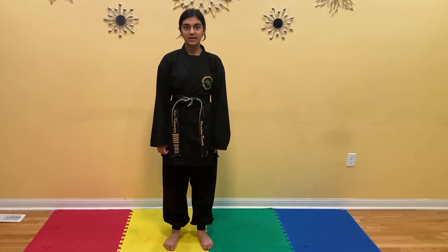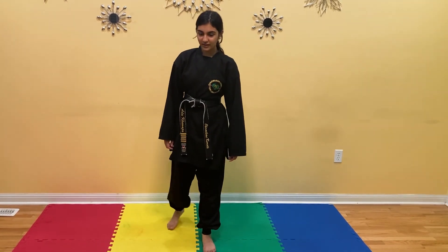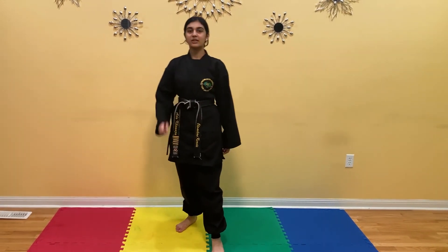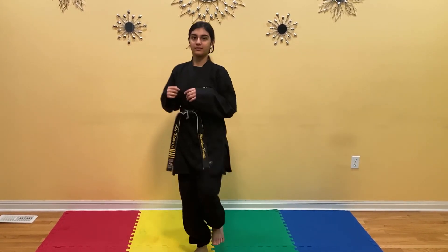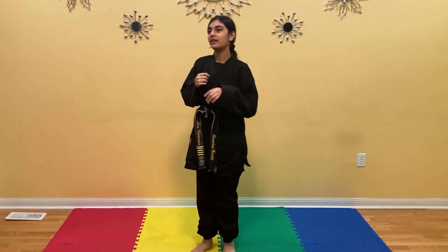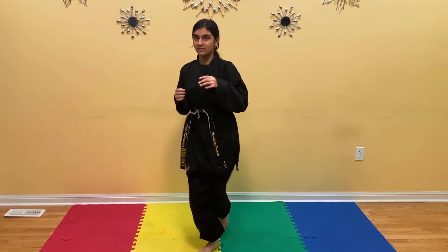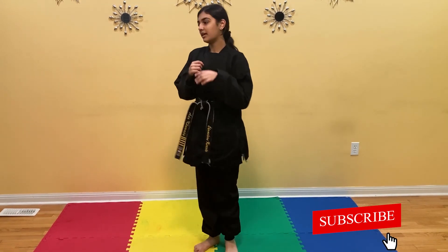If you keep doing the earlier exercises, hopefully you'll have enough core strength and power to perform this next exercise, which is a bit challenging. It's called the switching kick. You're going to kick with your left leg, then your left leg is forward. You're going to switch and then quickly kick. We're going to do it with our left leg 10 times. Ready? 1, 2, 3, 4, 5, 6, 7, 8, 9, 10.